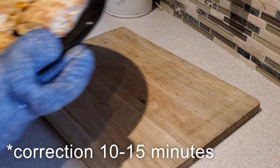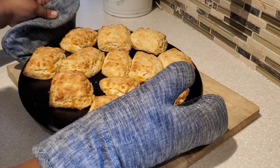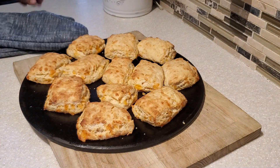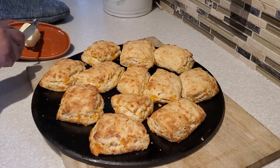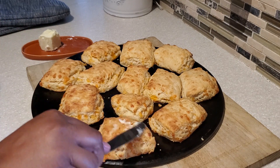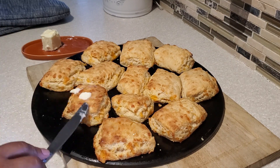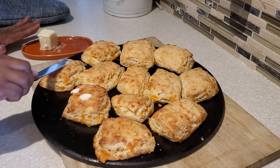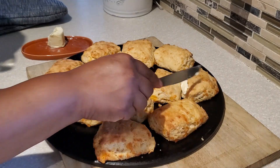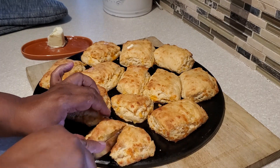Our biscuits have baked in the oven. I baked them on my stone, but you can also bake them on a cookie sheet with parchment paper. If you want nice crispy edges like mine, place your biscuits so they are not touching each other. Now I'm going to butter them while they're nice and warm with some unsalted butter, and then we'll give our biscuits a try and see those nice flaky layers.